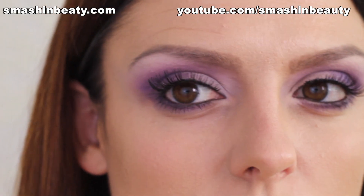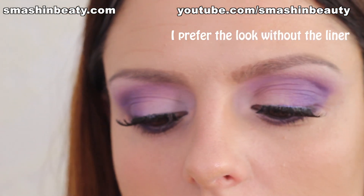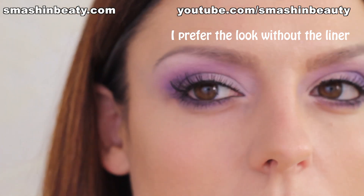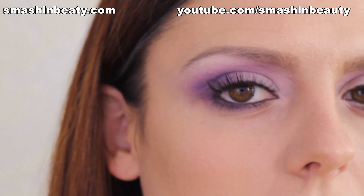Now I'm going to apply my gel liner. I'm going to be using my E11, again from Sigma. What you want to do is just apply a thin line on your top eyelid, that's it. Wing out just a little bit, not too much.